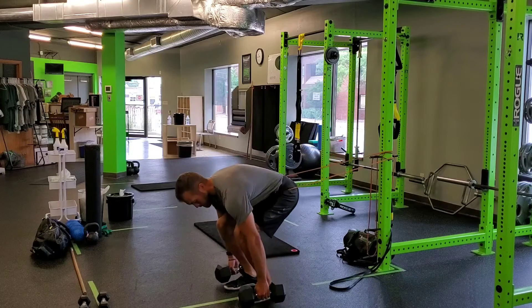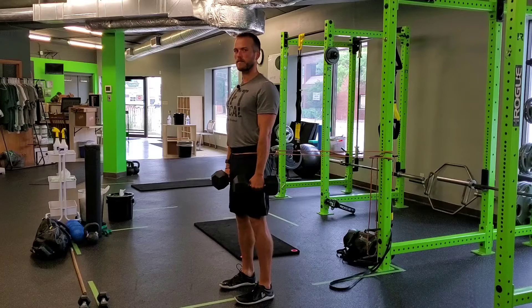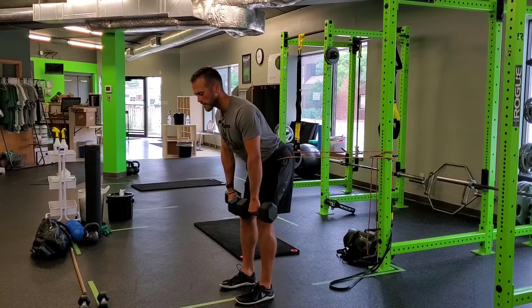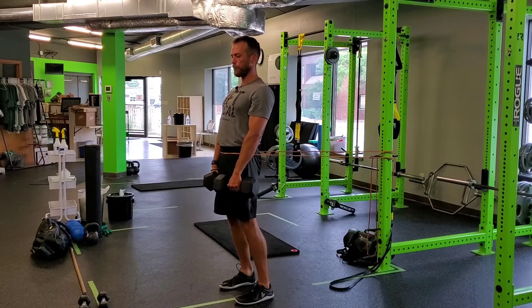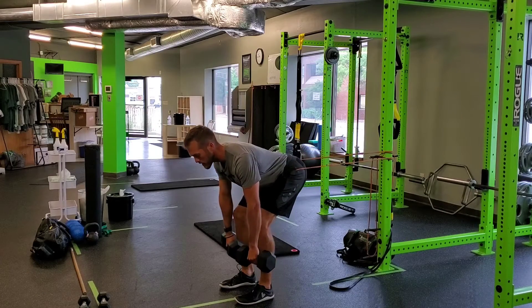So you grab your dumbbells, lock the shoulders back, and pull the floor apart — everything from the standard dumbbell RDL still applies. You'll hinge back with a little bit of that resistance pulling you back into those hips, drive into the floor, and finish in that nice tall plank position at the top.